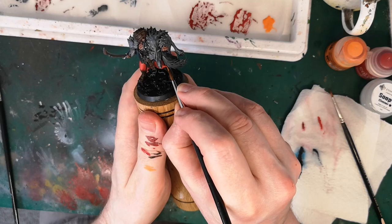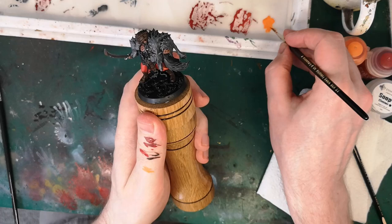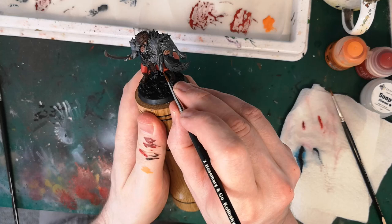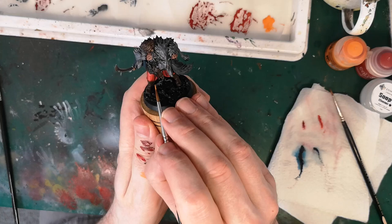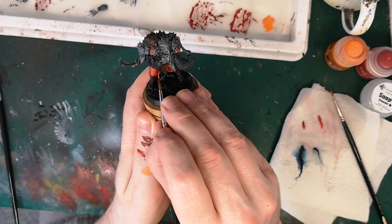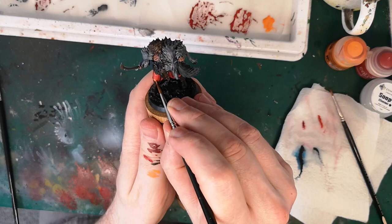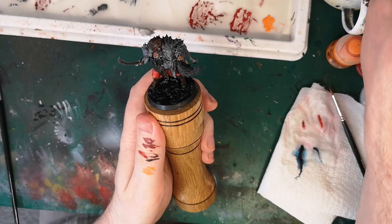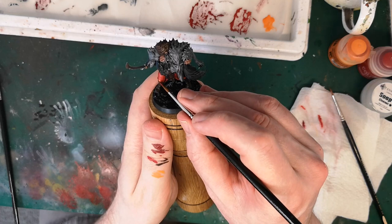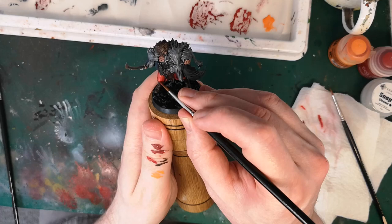I'm feeling really confident doing this because I've got a really nice grip on the figure. My feeling is that having applied this to the knee, the highlight's a little stark at this stage, so all I'm going to do is just take a little bit of that orange and red mix, thin it into a glaze and apply it over the orange that I've just put on the knee, just to knock it back a little bit. Then I'll add some more orange in, and there'll be a little bit of back and forth here until I'm happy that the contrast isn't too stark but the knee is the level of brightness that I want it to be.